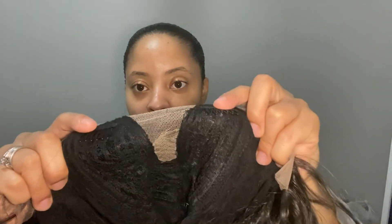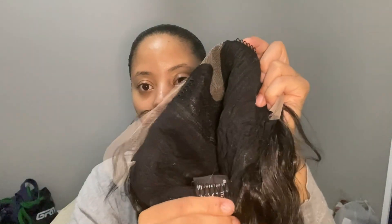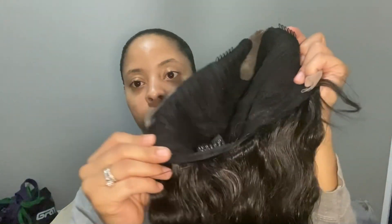It does have a five-inch lace parting, and on the inside of the cap it does have two combs in the front, one in the back, and there are also some adjustable hooks. I am going to try this on for you.